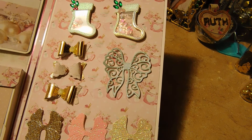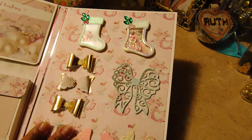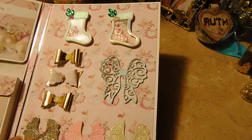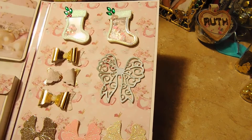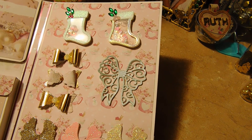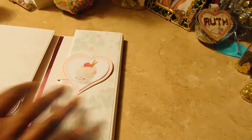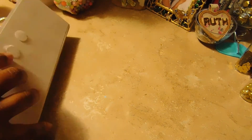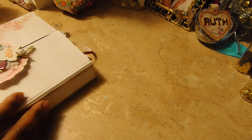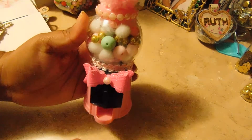On this side I'm giving her some more embellishments — a couple of bows and a couple of the same stocking shakers. Along with this, I'm sending her a couple of other things, and I also altered this bubblegum machine.